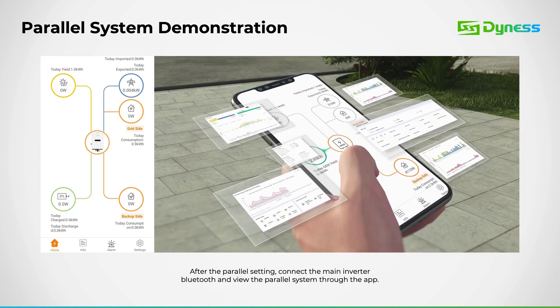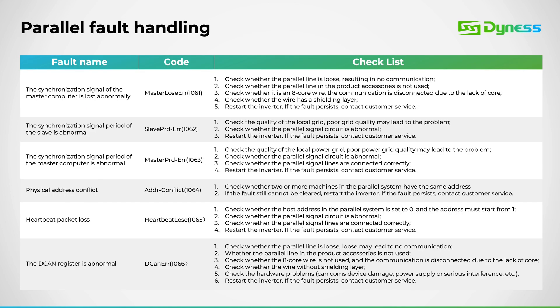In parallel mode, when you connect to the inverter via Bluetooth, you'll observe a combined overview of power energy. Below are potential faults you might encounter during the paralleling process, along with a checklist to assist you in resolving them.